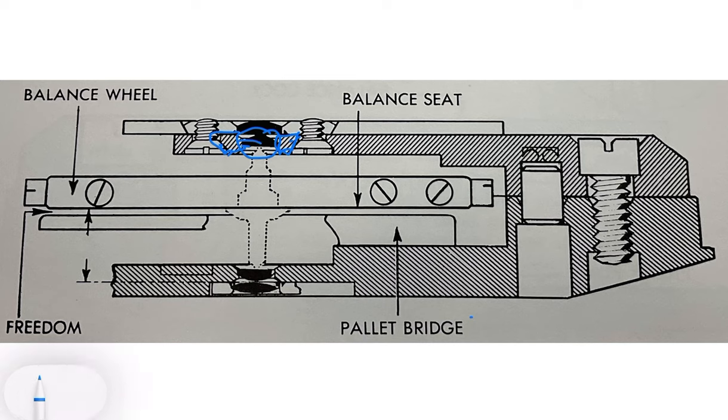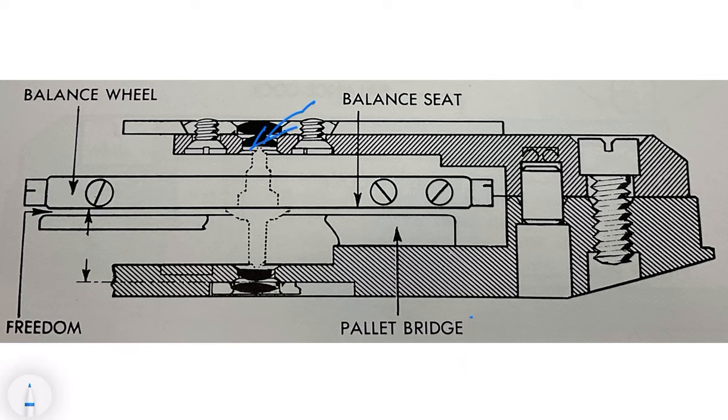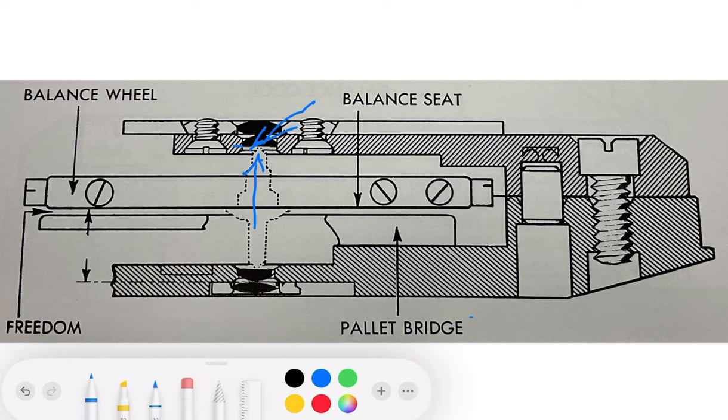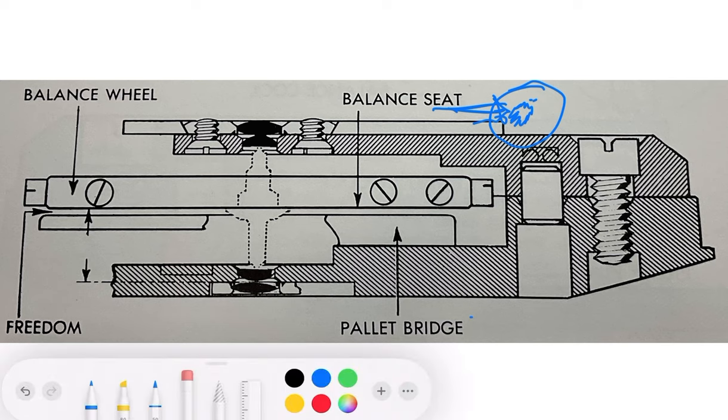Often when you have a broken pivot on a pocket watch, there is also a broken jewel — the jewel could have been busted when the watch was under shock, with the pivot actually cracking the jewel. Another problem I've seen is that the jewel hole is rough around the edges. Over a hundred years, the jewel hole can deteriorate and not look so good. So you have to replace the jewel, and sometimes that replacement jewel won't be sitting in the setting well enough.